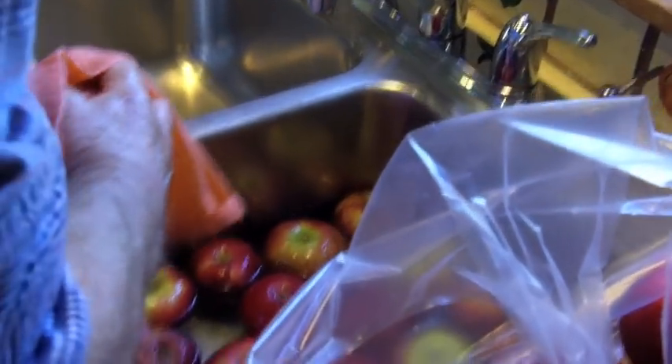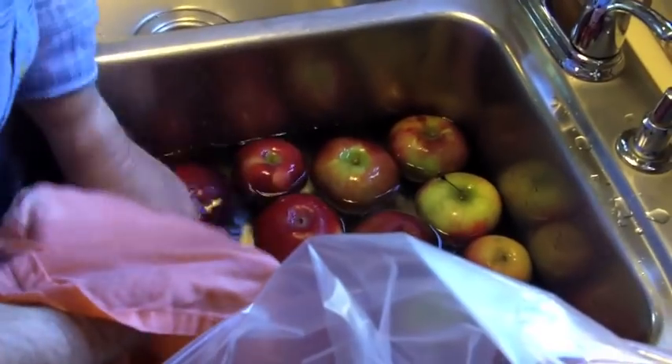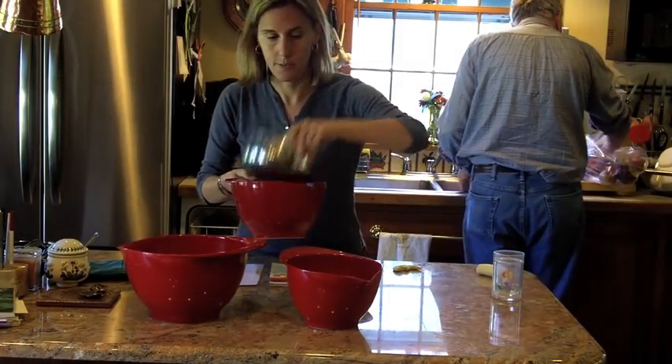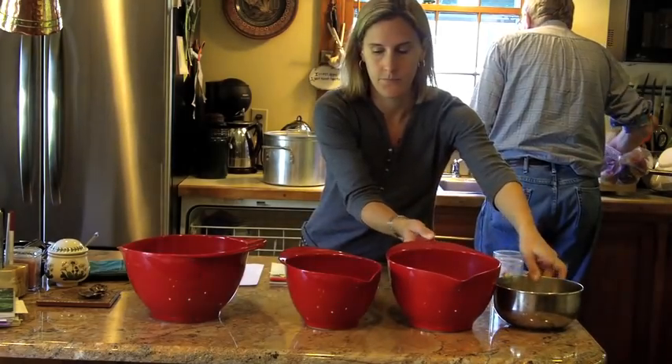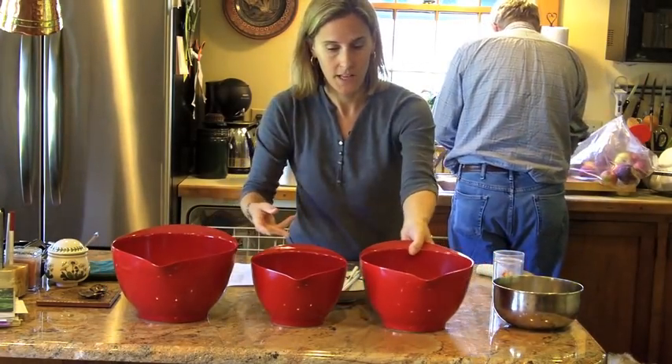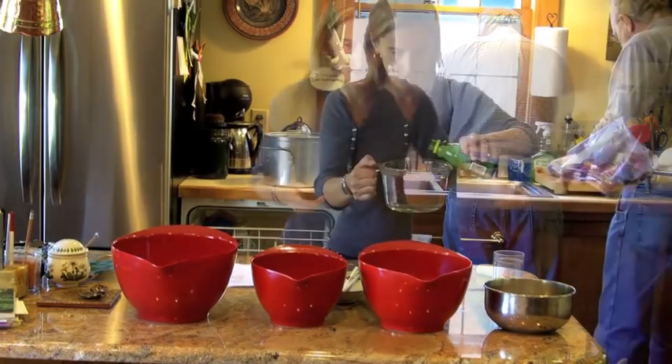Upstate New York is one of the largest producers of apples in the country, so we have access to plenty of gorgeous orchards with beautiful ripe apples all fall. To can the apple pie filling, I suggest doing it with two people if you can. If not, one works well — just make sure you have some free time.